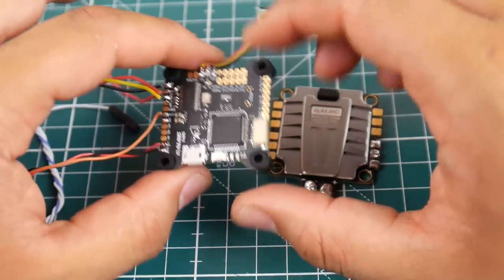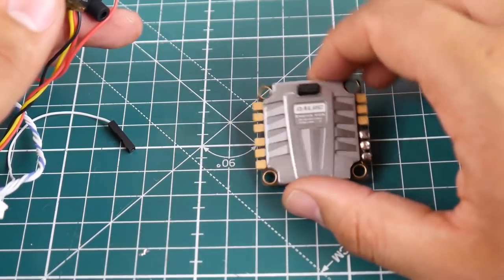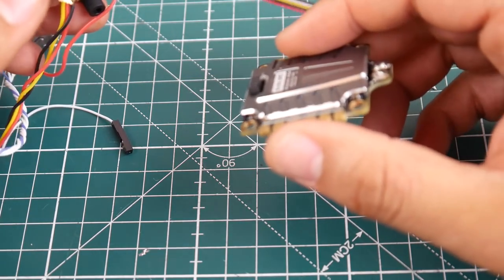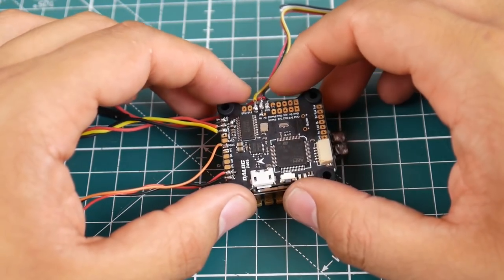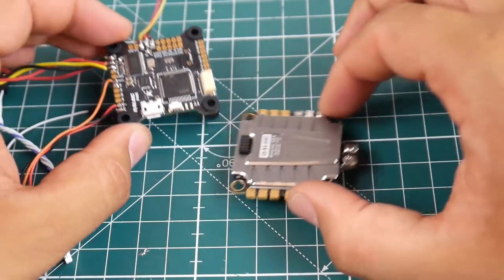DALRC also released the flight controller which goes with this ESC and they connect via pins. Many of you said you've had issues with the Emacs Magnum breaking because of the pins, but with this setup you get both the flight controller and the ESC soft mounted, and it takes only 13 millimeters of stack height, which is minimal. It keeps the overall build clean.